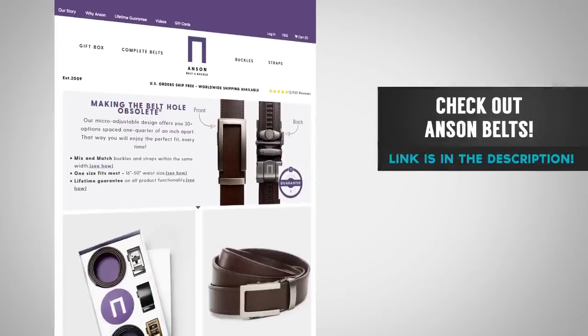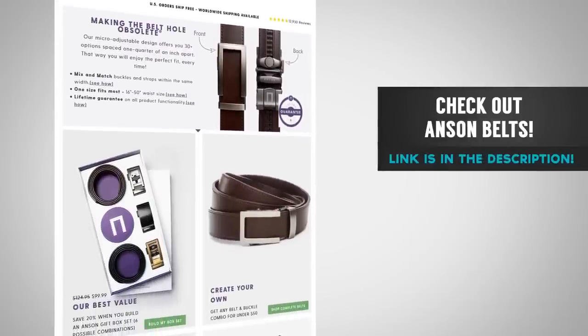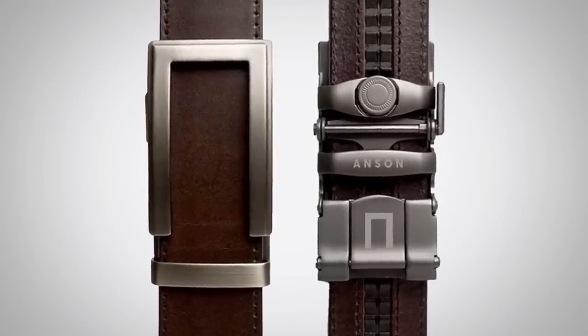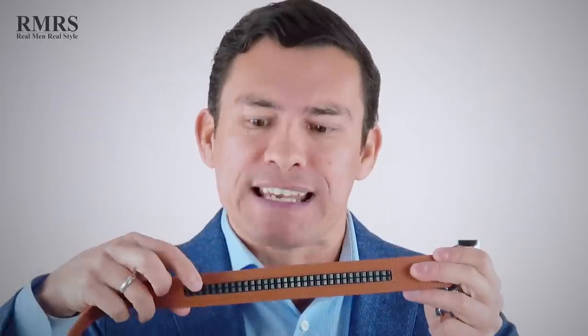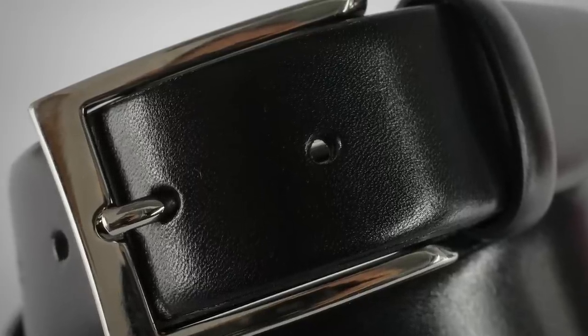You may be wondering where to get those great looking belts — Anson Belt and Buckle, the paid sponsor of today's video. For over five years I've been talking about this company and loving their products, even before they came on as a paid sponsor. What makes Anson Belt and Buckle unique is that micro-adjust system — notice no holes on the front. On the back they've got one-quarter-inch adjustments, which is much better than the common hole system where there's an inch between each hole. Next, let's talk about their interchangeable system.